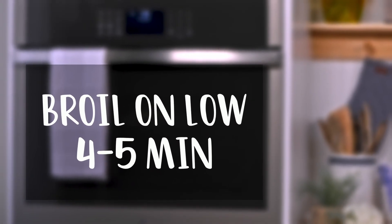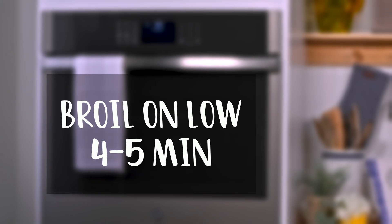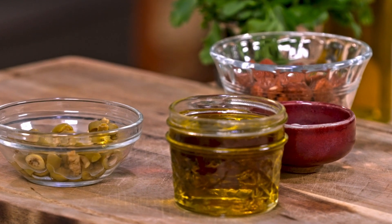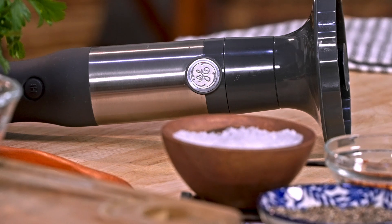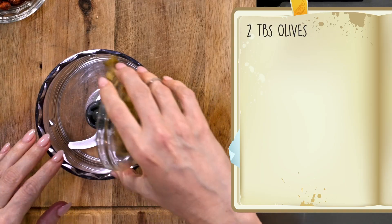Because this cauliflower's already tender, all we're trying to do with the broil is get it golden brown, so it's gonna take about four to five minutes on low. We're gonna top this with a little gremolata, which is just an Italian nut and herb sauce, which I absolutely love. We're just gonna get a very rough, very coarse sauce to pour over top of the cauliflower.